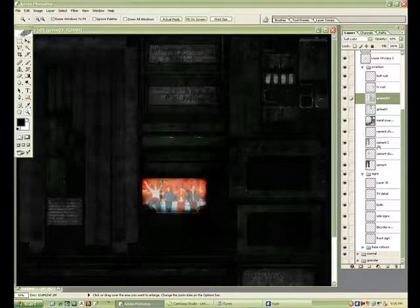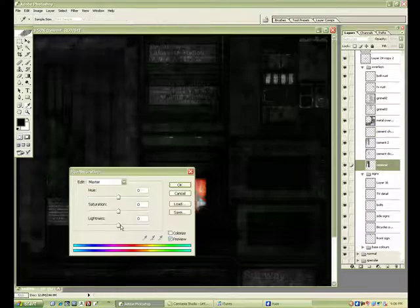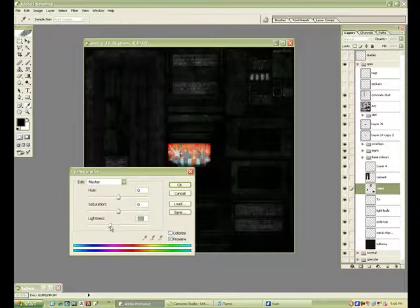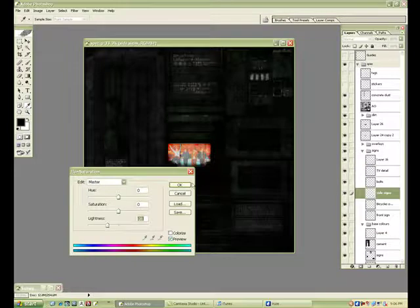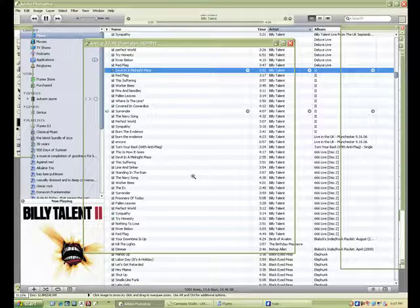Let's give it another run through, another pass. Giving the cement a bit more contrast — darkening that a bit. When you zoom out you notice it was a little too bright. As you can tell this is fairly easy — you're just using Ctrl-U to tweak things once you get the saturation down.